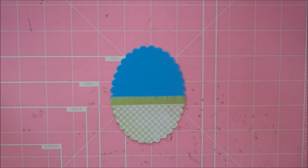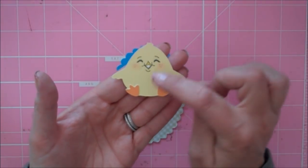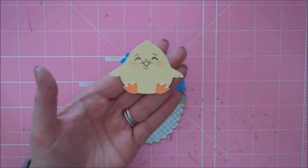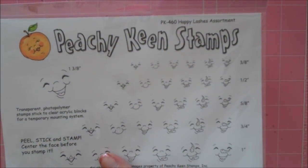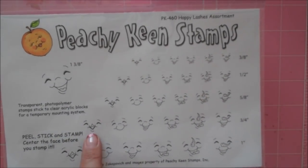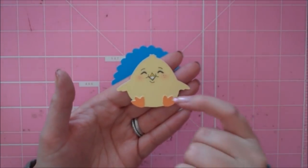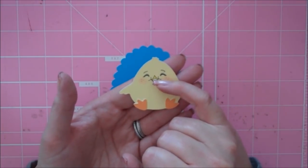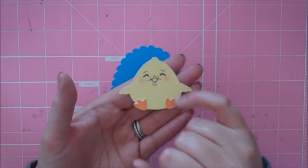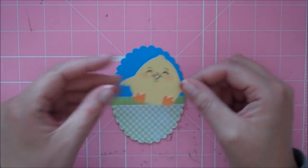I cut her at 2 inches, and I didn't cut the layer that would cut out her eyes and mouth because I wanted to stamp it with a Peachy Keen stamp. I used the Happy Lash Assortment PK460 — my best friend sent me these for my birthday. I used the ¾-inch chickie face, then took my white gel pen and filled in her mouth, and a yellow pen to color in her beak a slightly different shade. Then I chalked up her cheeks and added some freckles. That's my little chickie.